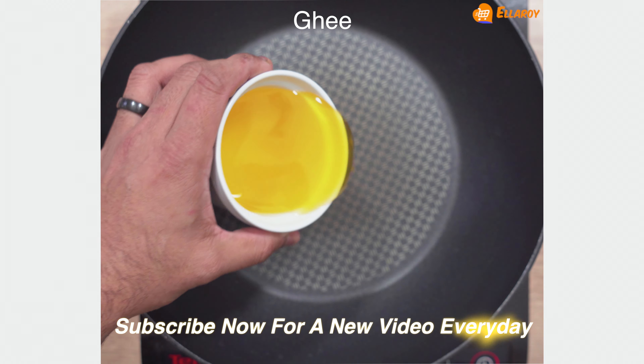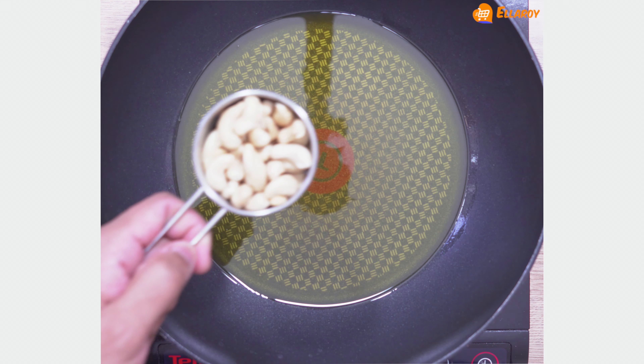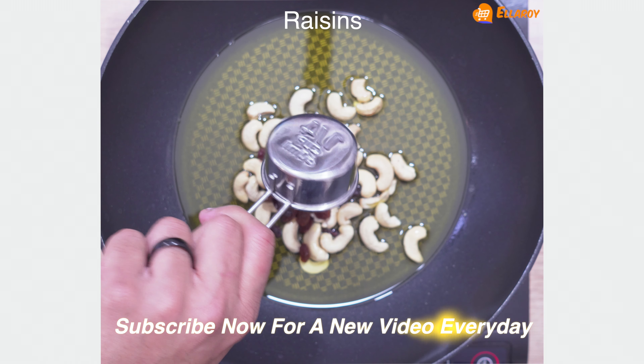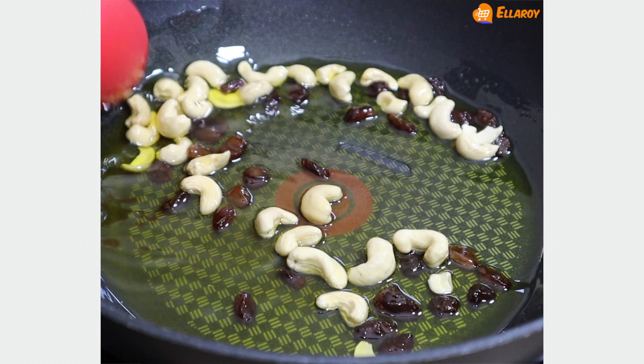In a pan, add ghee, cashew nuts, and raisins. Fry this for a few seconds or till the raisins puff up.